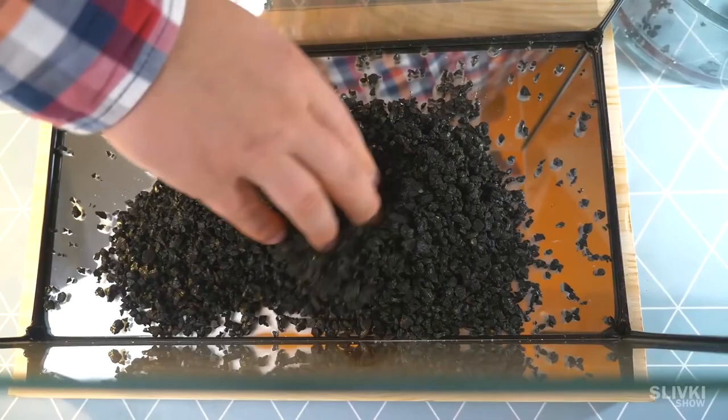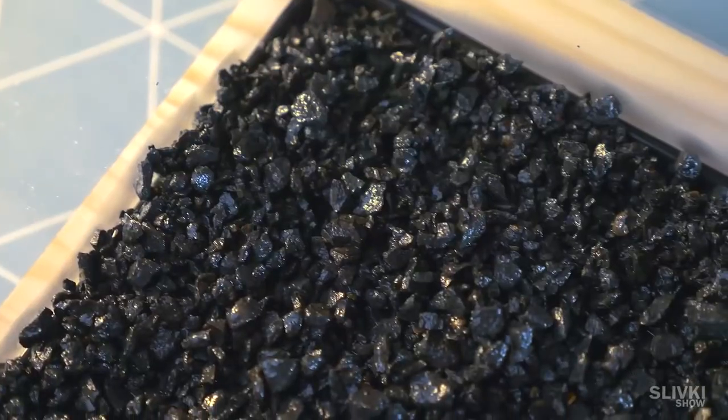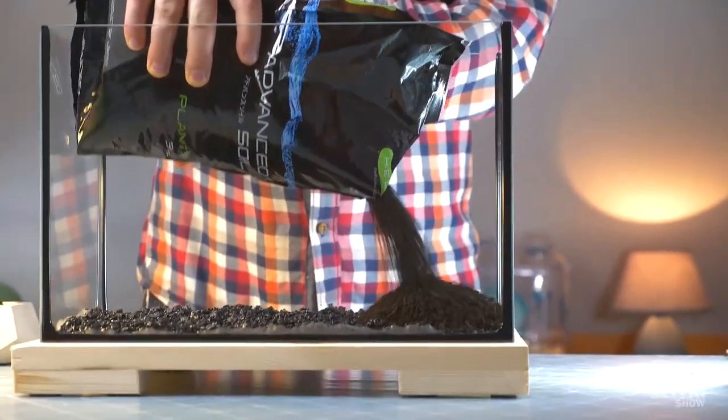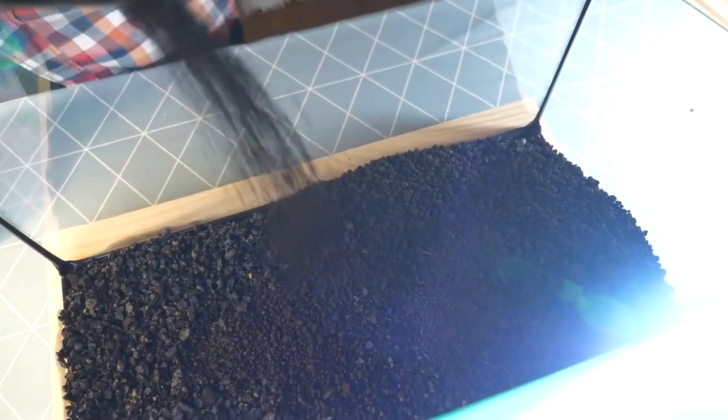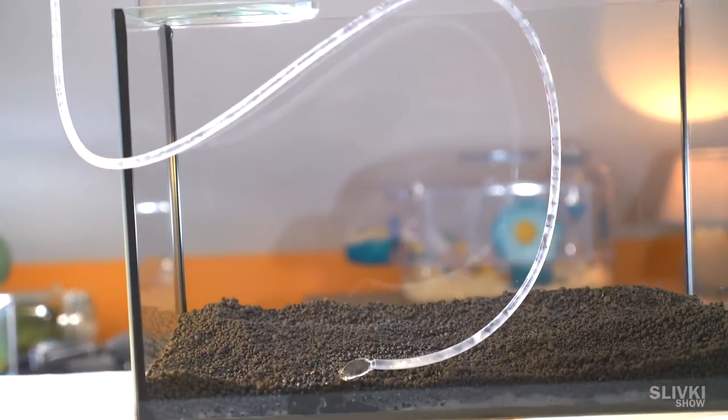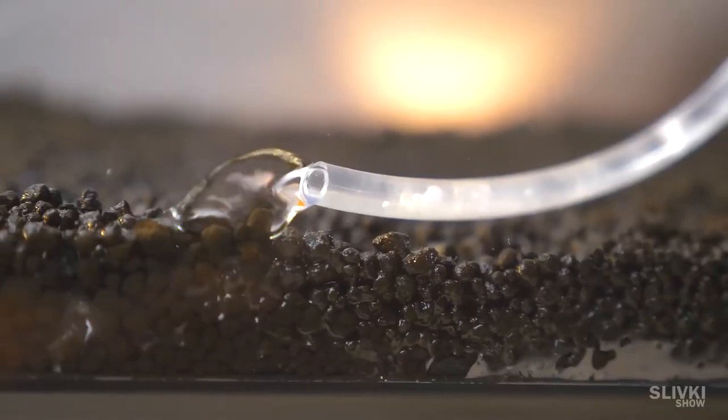First, we put in a little bit of washed gravel. And nutritious soil, because potatoes need nutrients. Just a little from a tube so it won't make the water muddy.